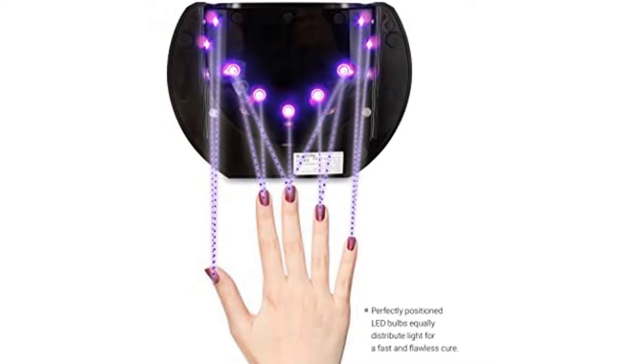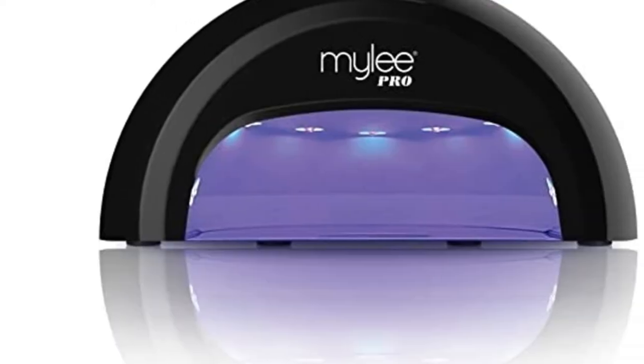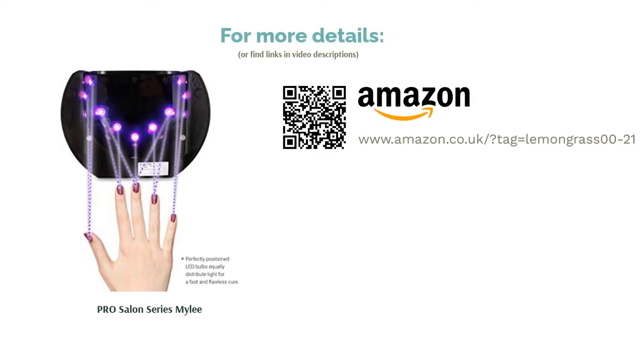For the travellers among us, you'll be glad to know that this is the first nail lamp with worldwide voltage compatibility. It might be a little expensive, but the truth is that sometimes in life you get what you pay for, and in this instance, we would agree.